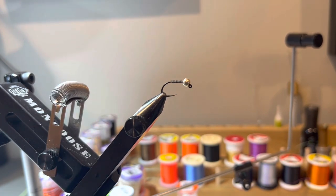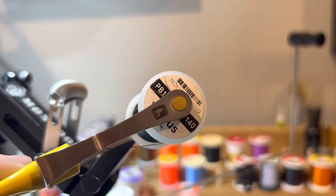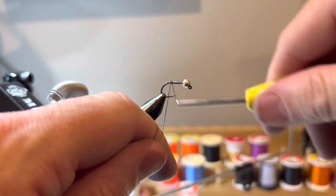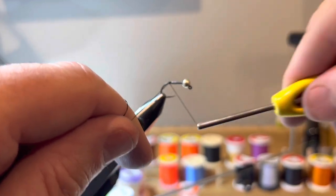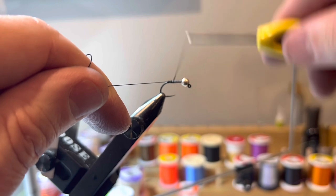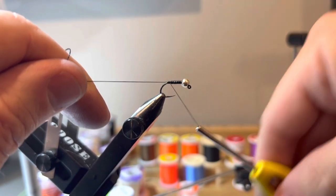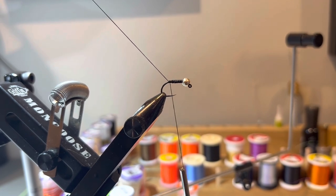Next I'm going to get some thread wraps. I'm using Veevus black in 140 denier — I like the heavier-duty thread for this fly. I'm going to build a small thread dam right behind the lead, then come up, secure the lead in place, and tie off back where I'm going to put the tail.